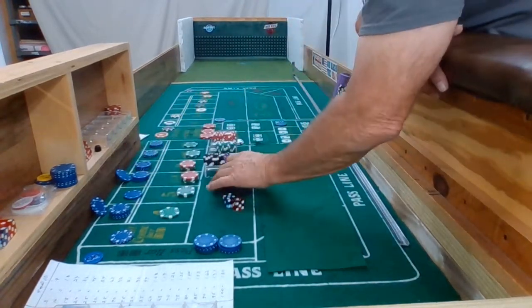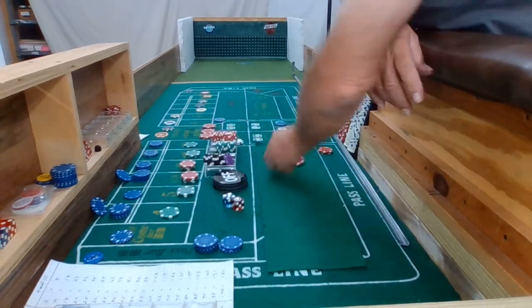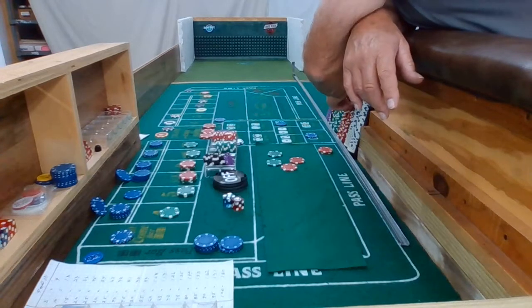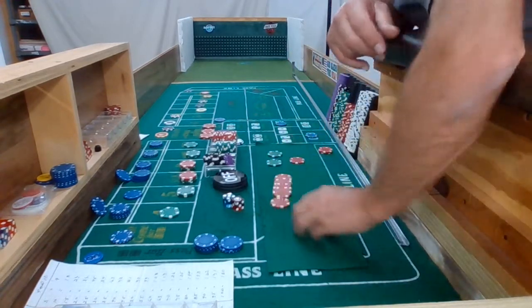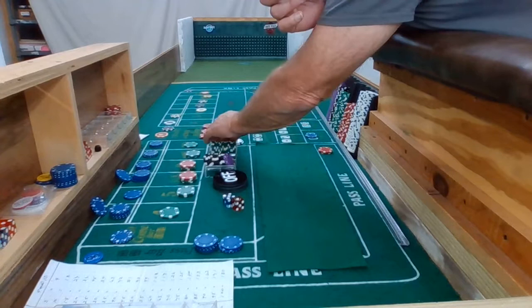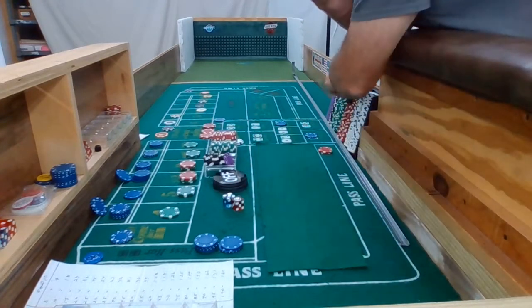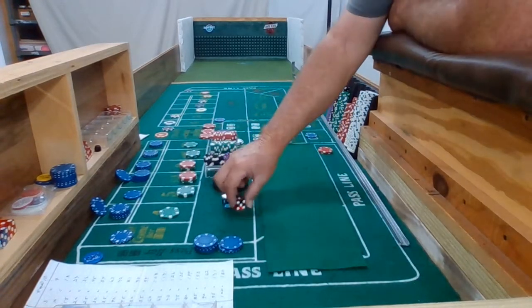Okay, point hit. We get $10 for the pass line and $70 for that 6. Take 5 of those and just get another quarter and wrap that up. Give me another quarter. Okay, we're coming out. 3-2-3-6.